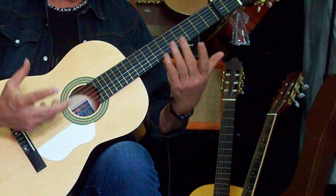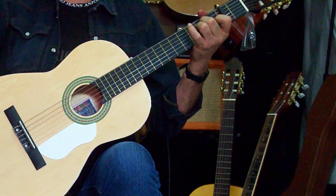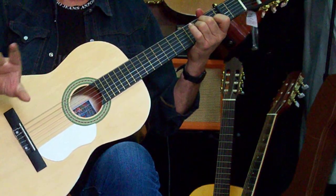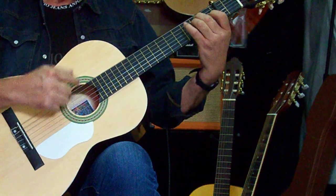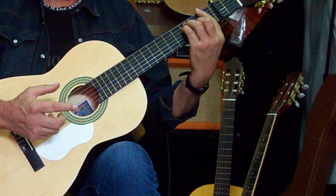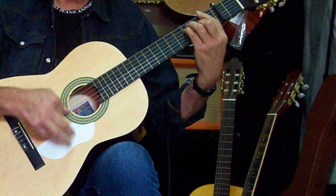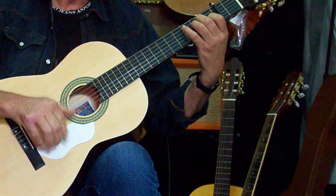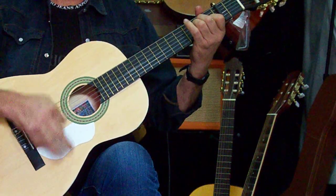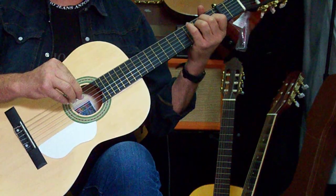Otra estructura de Sevillana: esta se utiliza mucho para lo que tiene que ver con el Rocío. Yo la Sevillana de Rocío la respeto pero no es mi campo. Otra estructura: el Mi mayor y el Fa mayor. Fijaros — eso sonaría así. ¿Habéis visto? Los toques, vuelvo a repetir, los mismos; el acompañamiento, el mismo.